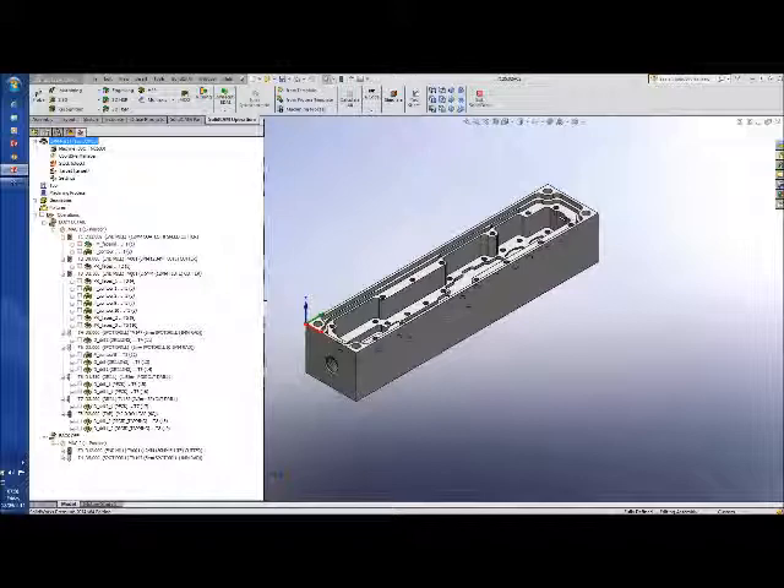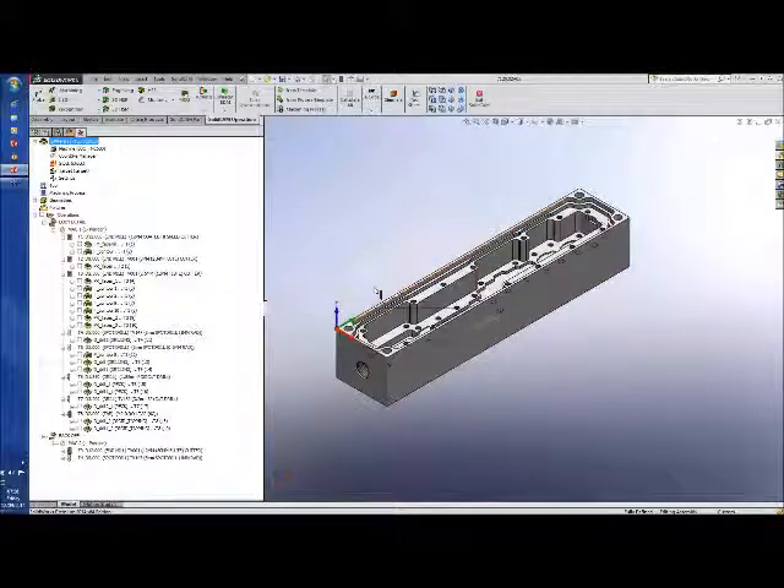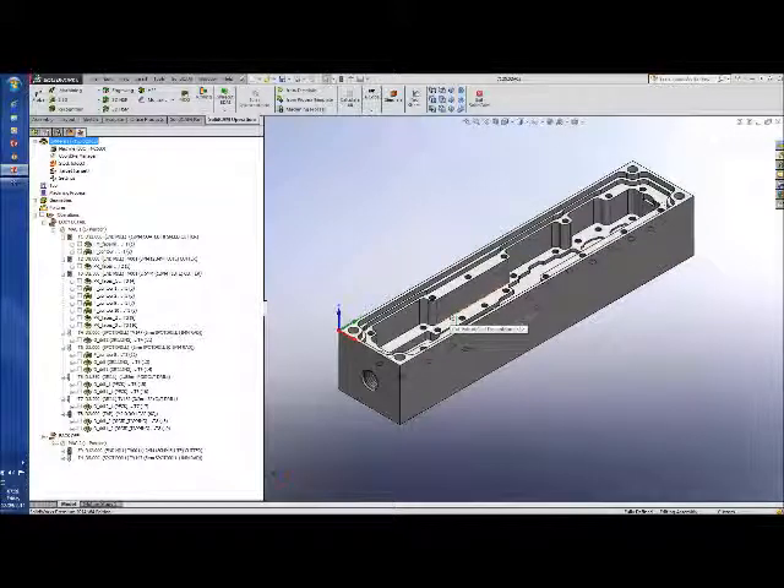Good morning and welcome to SolidCAM's iMachining challenge. The challenge was for companies to send in parts that use standard SolidCAM operations and we would look at doing these parts using iMachining to increase the efficiency of the machining operation — in other words, to make it quicker. This part has been supplied by Chris Blake of BSC Filters. Dimensionally it's 25 by 21 by 120mm — not an exceptionally big part, but still takes a little time to machine.